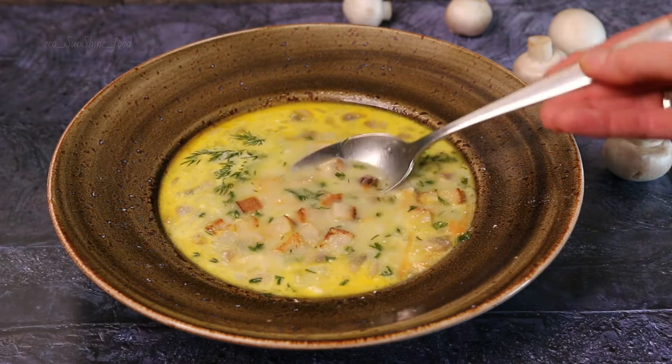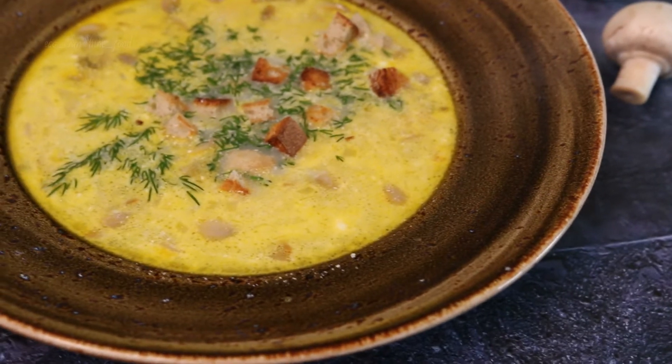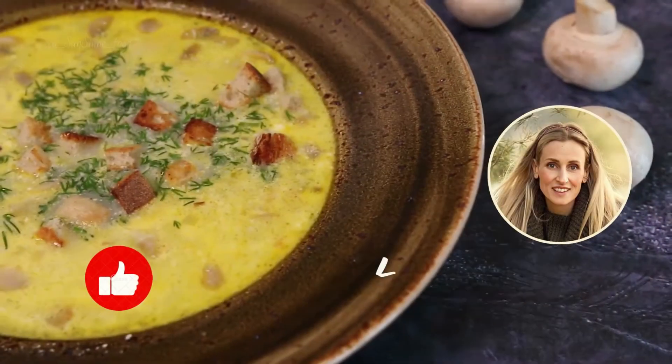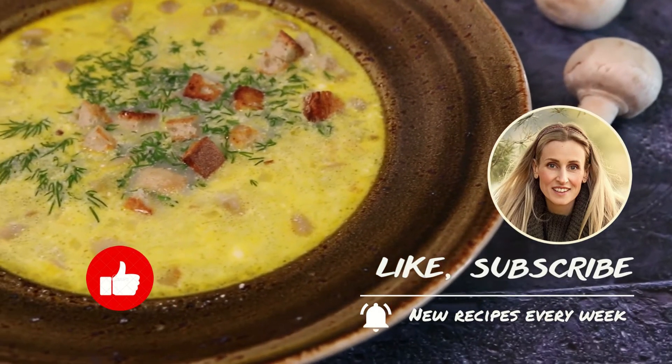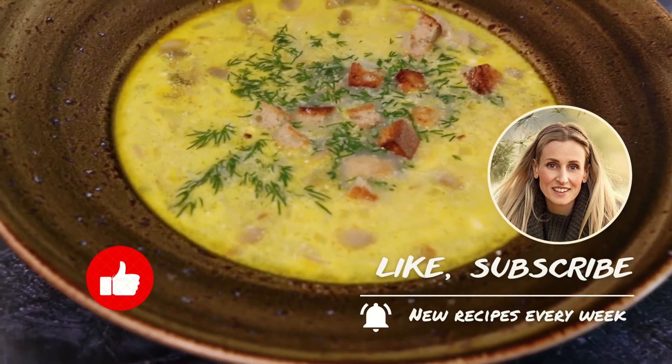I like to serve it with bread crust croutons. Bon appétit! Enjoy your meal and see you! The best reward for my work is your feedback — put links, write questions, comments, and of course subscribe.